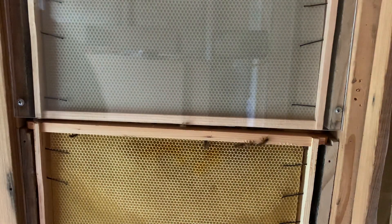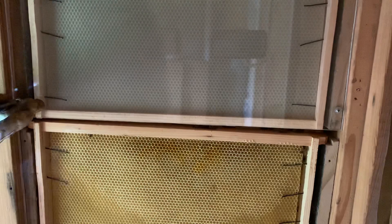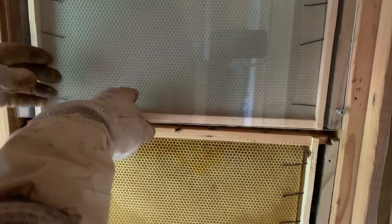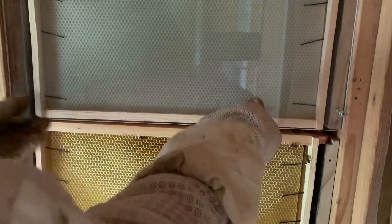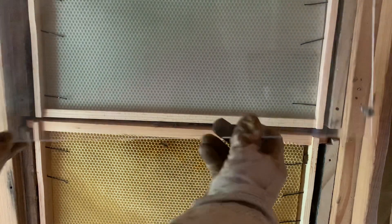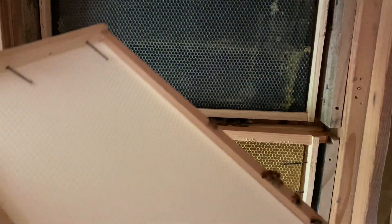I'm going to go ahead and look at this top frame here. I'm going to guess that most of the bees are going to be up here. Let's see if I'm correct. Well, I'm mistaken - no bees up here whatsoever. So all the bees are down there.